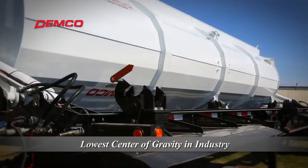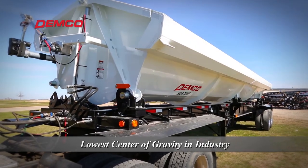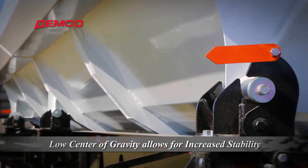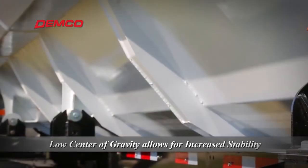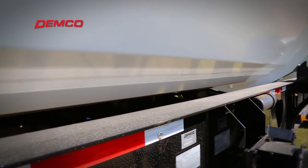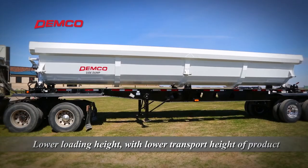Demco side dumps have the lowest center of gravity in the industry. The bottom of the tub sits inside and below the top of the chassis frame rail. This allows for increased stability when hauling as the weight of the load is as low as possible. The lower center of gravity reduces the risk of tipping the trailer over during the dump cycle without sacrificing proper dump angle and creates a lower loading height.